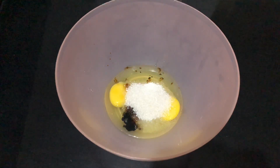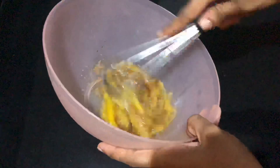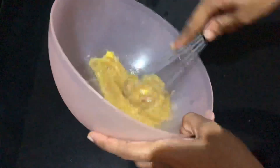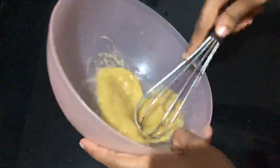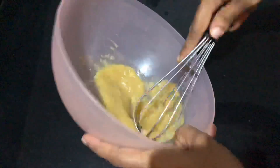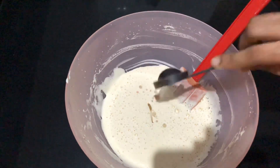It is 1 teaspoon of vanilla. It is very fluffy and soft. It will melt.